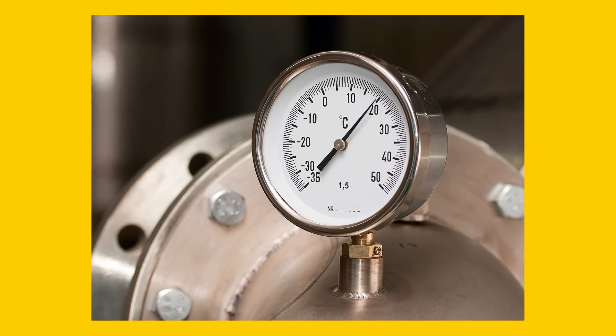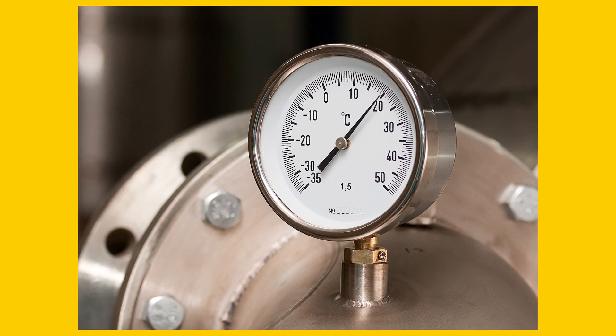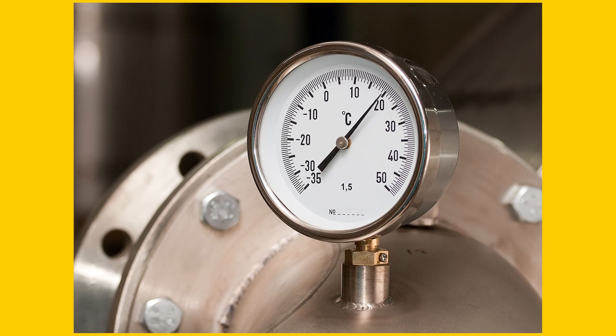Bimetallic thermometers are common for industrial applications because they are simple, robust, and provide accurate temperature readings. They are easy to install and maintain, and ambient pressure temperatures don't affect the reading. They also have a good cost to performance ratio.